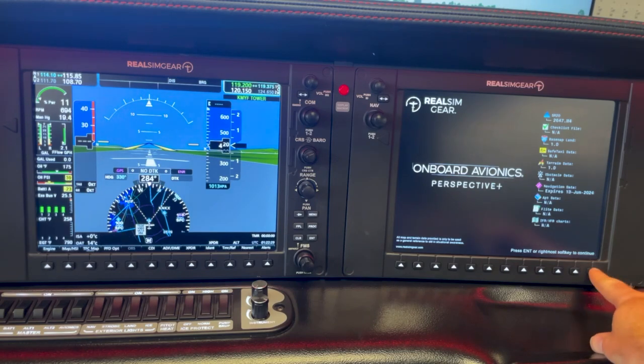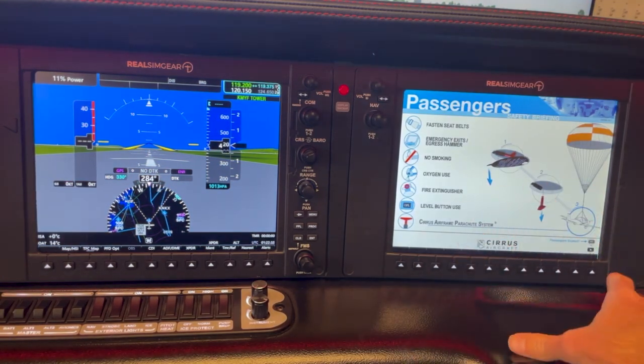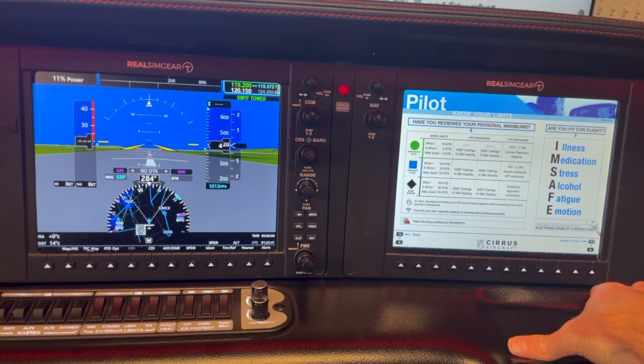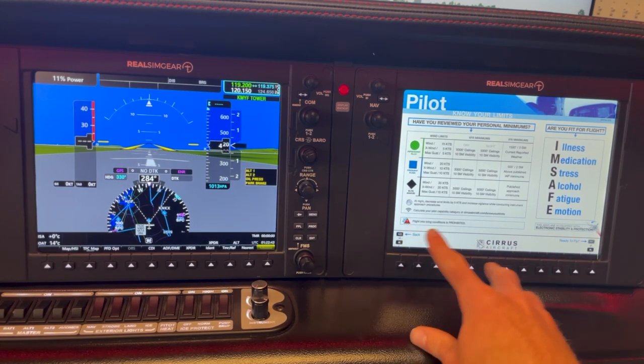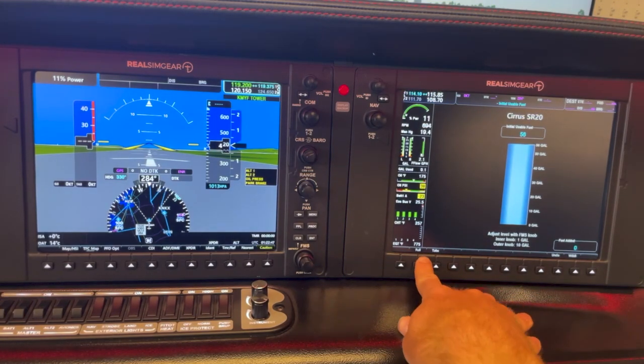I'll get everything loaded up here. Click into the soft key. We got our passenger safety briefing as you'd see in the SR20 G6 — that's the aircraft we're emulating right now. Your limits page, going through I'm SAFE, some of your personal minimums and fuel. We got our full go tabs here. We'll go full for now.